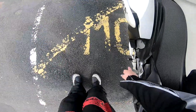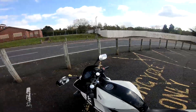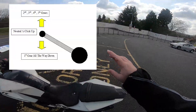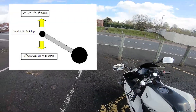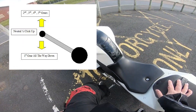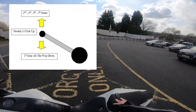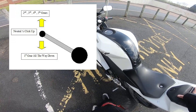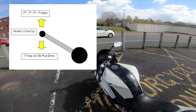Your left foot controls the gears. I'll put a diagram on screen so you can see how it works. You go one gear down, then the rest you have to go up with your foot — so one gear down, then the rest are up. With the exception of neutral: from gear one, which is one down, neutral is half a click up. You'll see this on the diagram I'm going to put on screen.